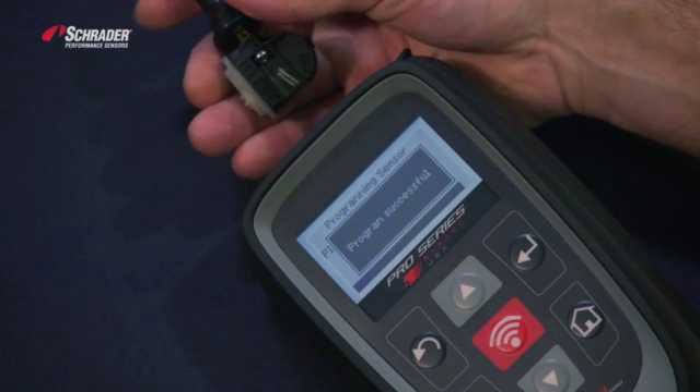We've now just demonstrated how to copy an OE sensor using the 400 Pro Bartek tool.